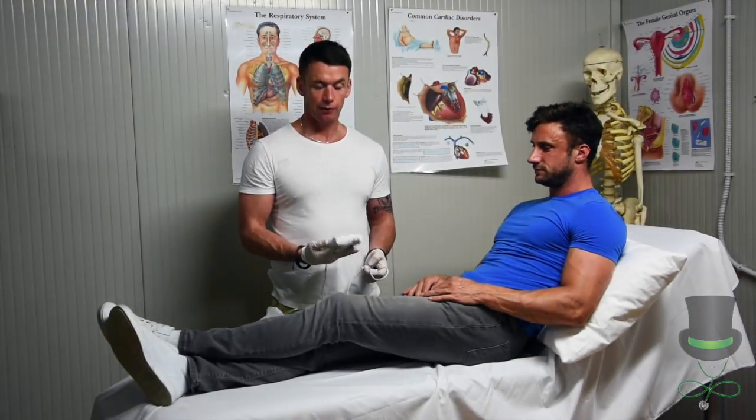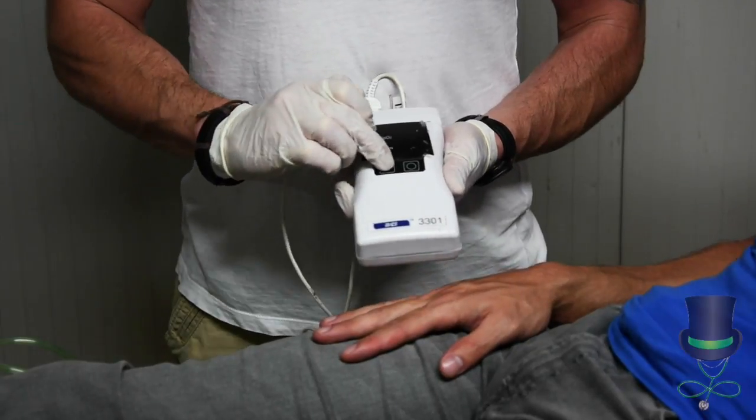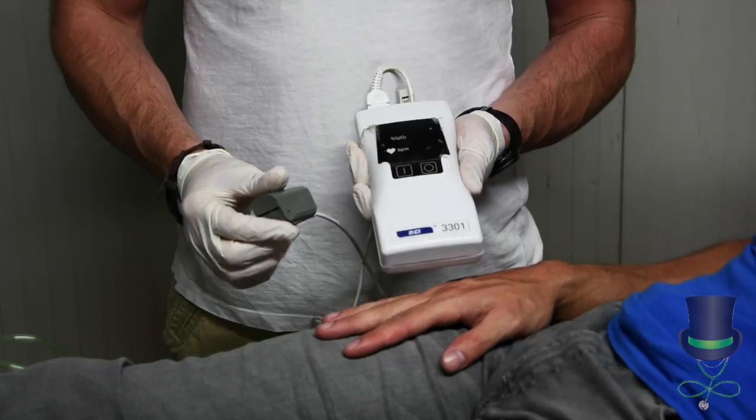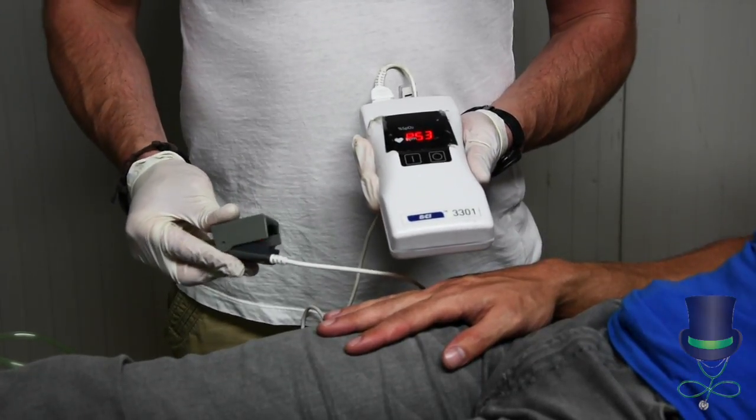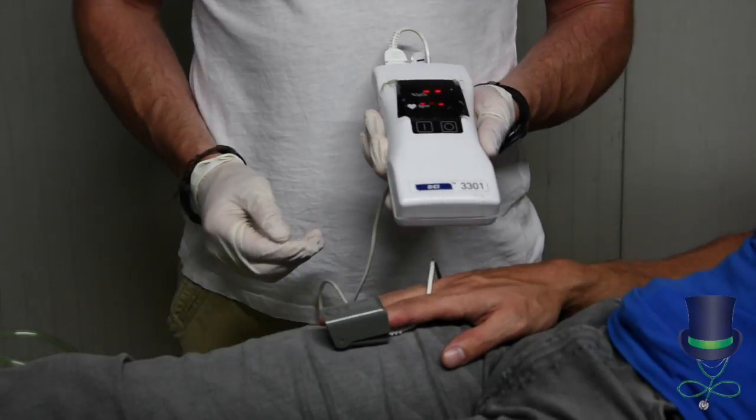Hi, I'm Anthony and I'm going to demonstrate the use of a pulse oximeter. Turn on the pulse oximeter and place the sensor probe onto the index finger like so.